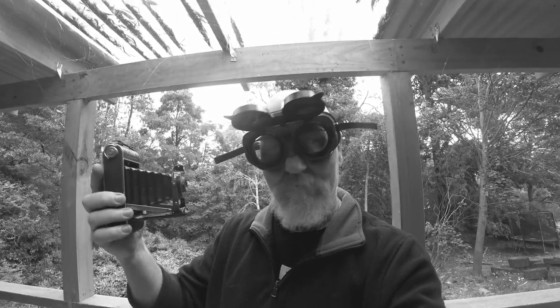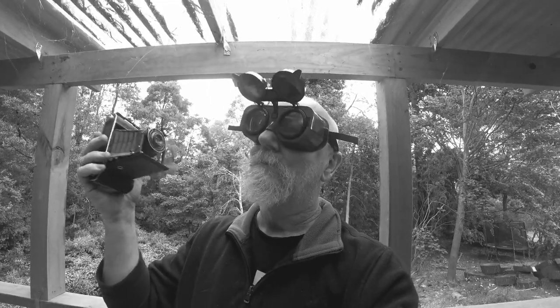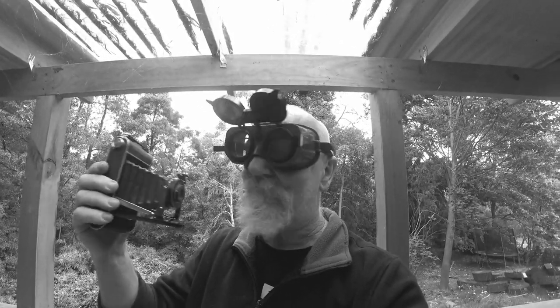Why would anybody stick an old bellows lens on a modern digital camera? There's a word that comes to mind — starts with F. FUN!